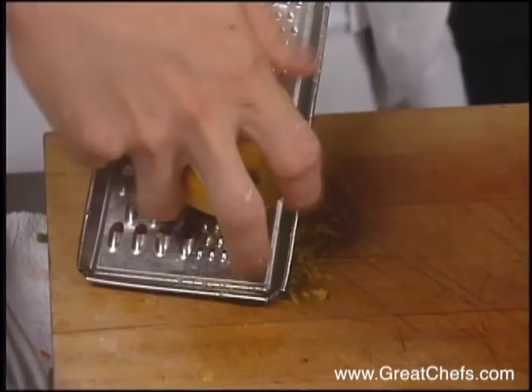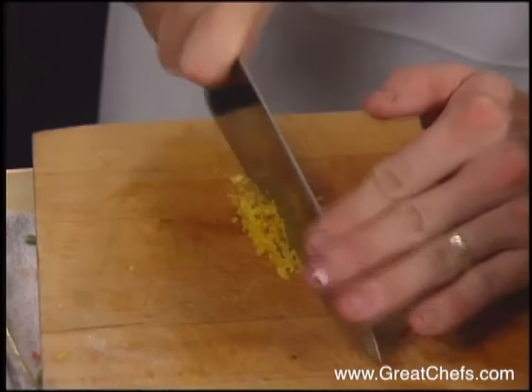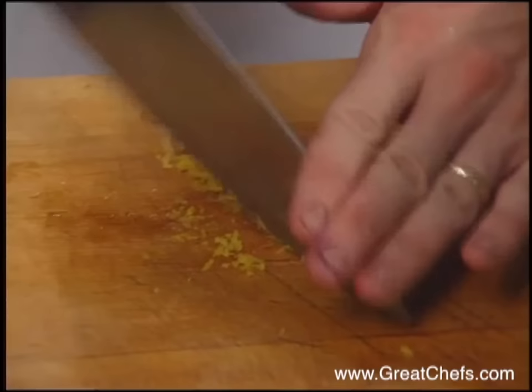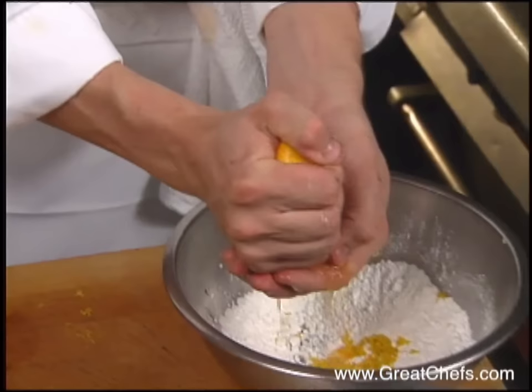Meanwhile, the cookies are started with orange zest, which will be added to the dry ingredients — flour and powdered sugar. Work the zest nice and fine to extract all the flavor by cutting. Then add fresh orange juice.